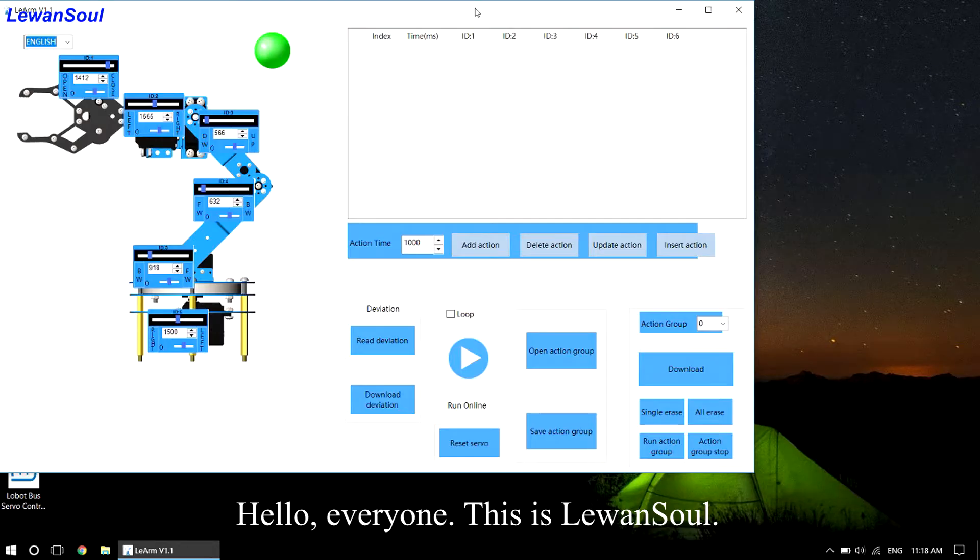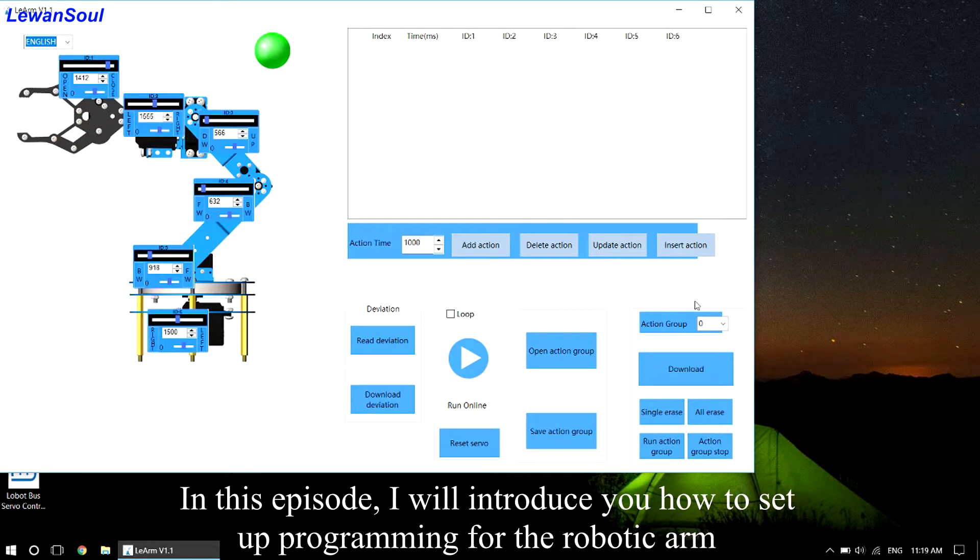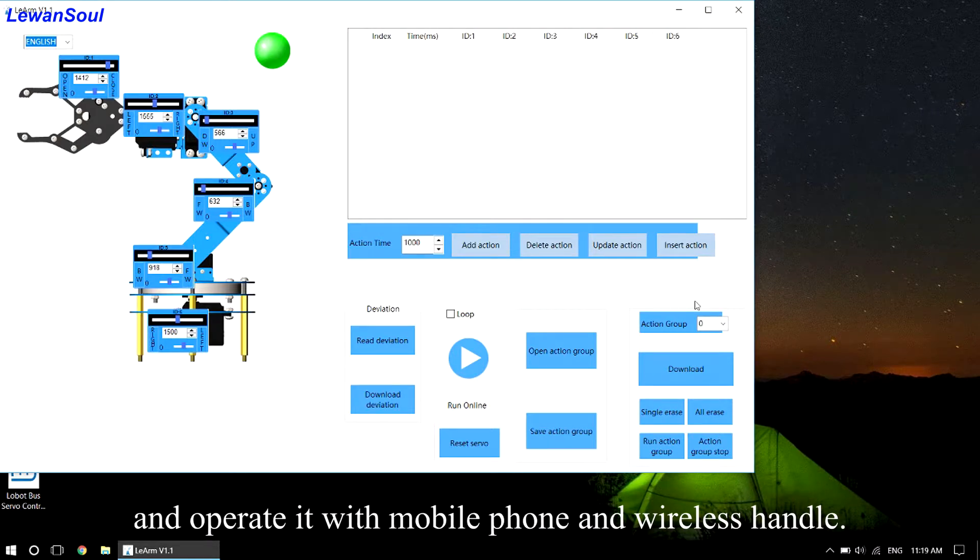Hello everyone, this is LearnOneSoul. In this episode, I will introduce you how to set up programming for the robotic arm and operate it with the mobile phone and wireless handle.